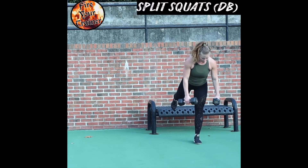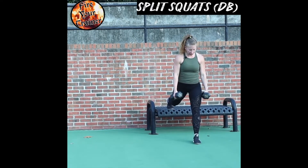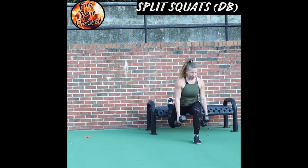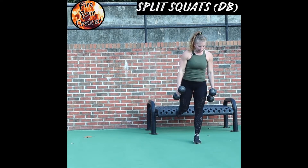Foot planted firmly in the front. Step back onto the bench. Sink down as deep as you can go, get a good stretch. Drive up off of the front leg and come back together.